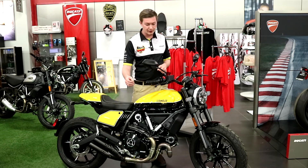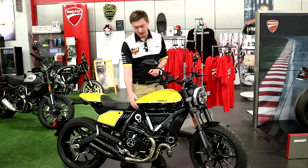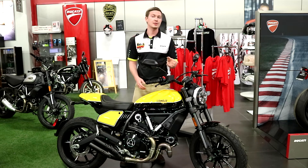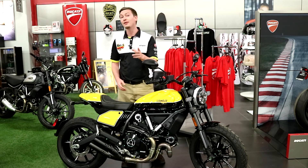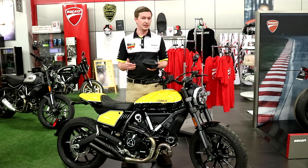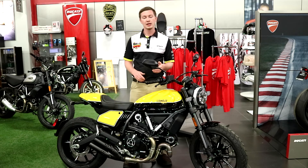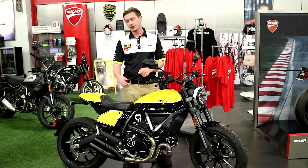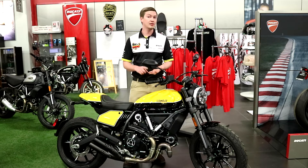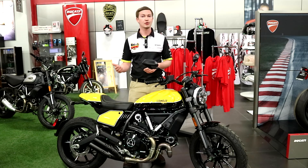This awesome piece of machinery features a 803cc L-twin air-cooled engine with a 2 valve per cylinder desmodromic valve system. What that means for you is you get 73 horsepower, 49 foot-pounds of torque, and based on the engine configuration along with the transmission and the short gearing, this bike is going to be peppy, snappy, and fun. You don't have to work for the power, you just twist the throttle and go.